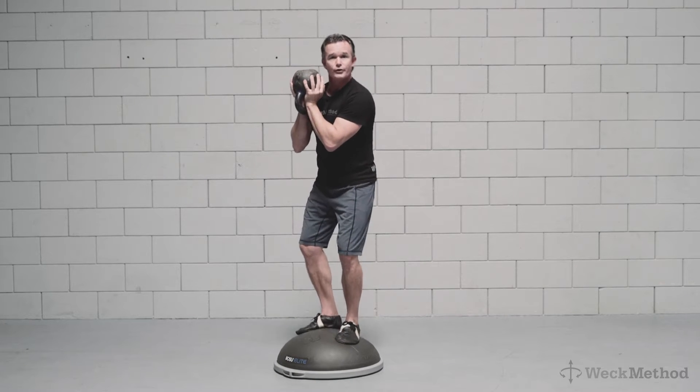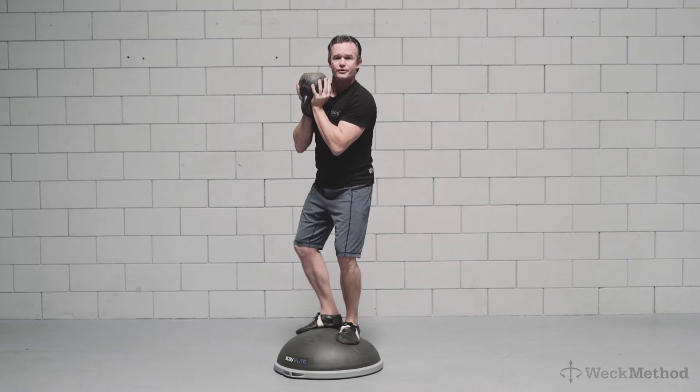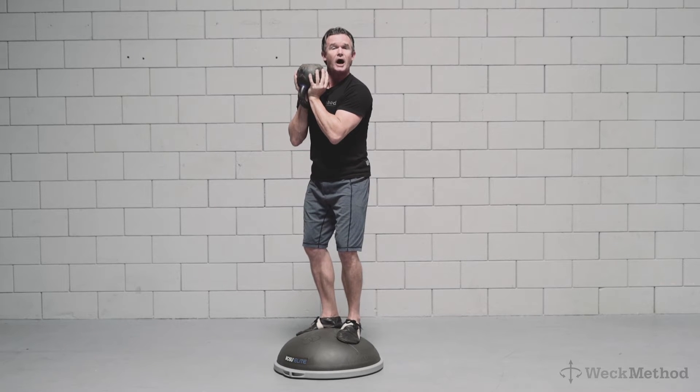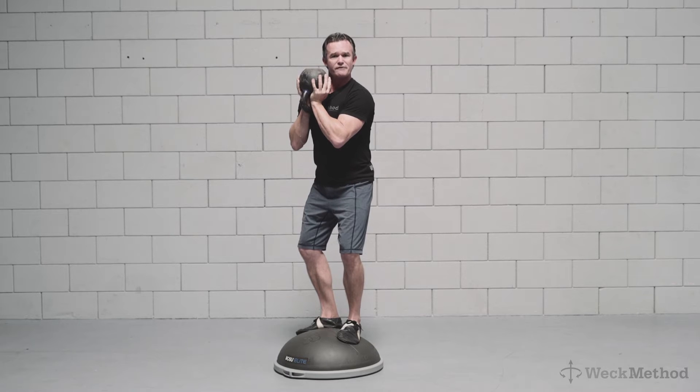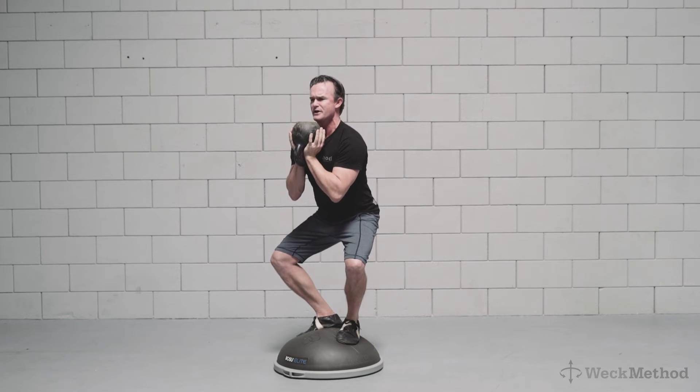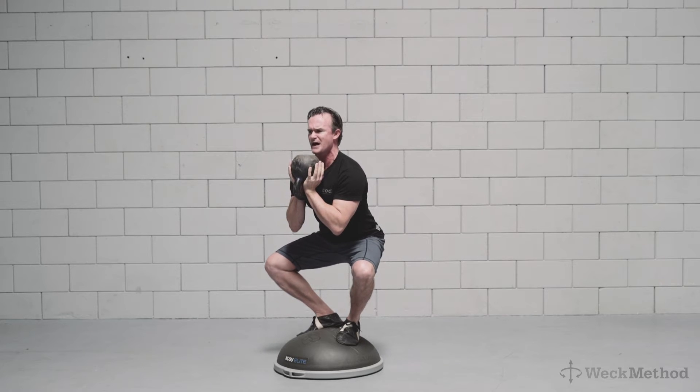I set up with my feet turned out 45 degrees — just turned out to what's comfortable. Knees are going wide and I begin to compress, squeezing in and down on the dome with the fourth and fifth metatarsals, squeezing the glutes, and I pull myself down, matching the angle of my spine with my shins.